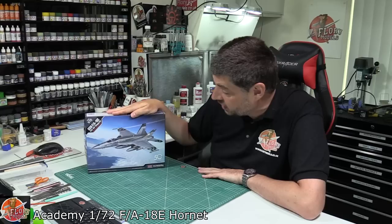Hello and welcome to Florian Models Kit Review Time. Today we've got Academy's 1/72nd FA-18E, or Echo Hornet.